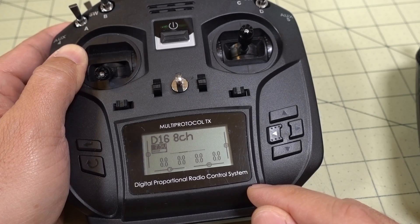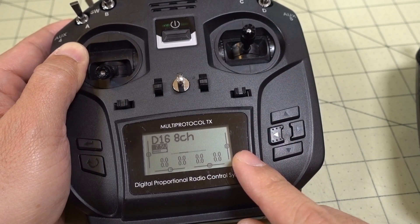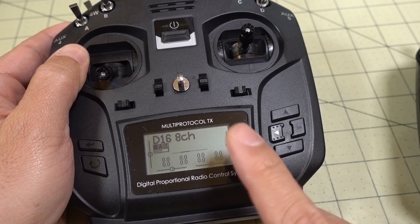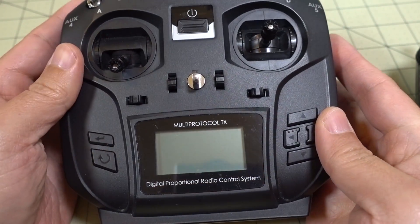Of course, you want to select your proper channel mapping — I think this one is AETR and there are only three options available. Just make sure you select the one that's correct for your particular radio. Then copy those files over to the microSD card, turn the radio off, and unplug everything from the computer.